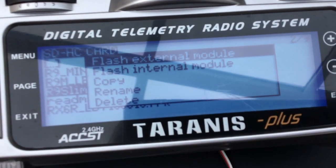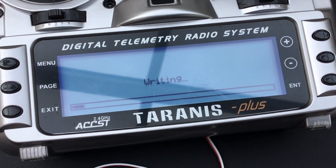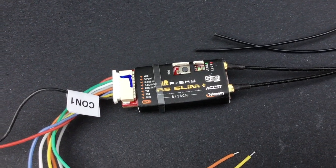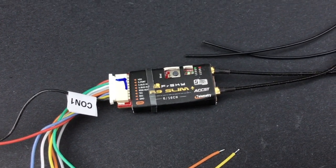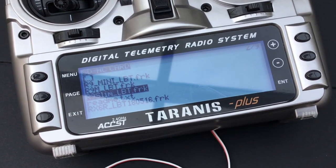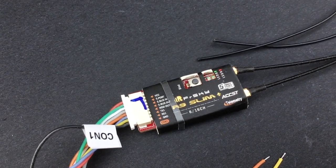Ensure you select Flash External Module and only then press enter. If everything is okay, the radio will start to flash the receiver. While being flashed, the receiver will show solid green and flashing red LEDs. When flashing has completed, the radio will return to the contents of the micro SD card. The receiver's green LED will be off, while the red LED will flash quickly.